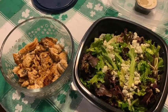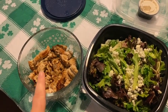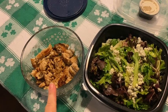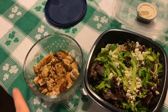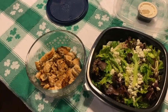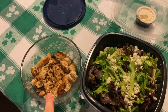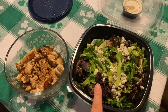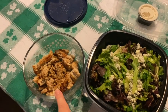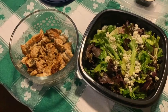Okay, it is dinner time and time for my second lean and green. I am having ground turkey. I put some seasoning in here — I get three per lean and green. I put garlic salt and some cinnamon. It makes it yummy. And then I'm going to have that salad that was left over from lunch. And this will be my second lean and green meal for the day.